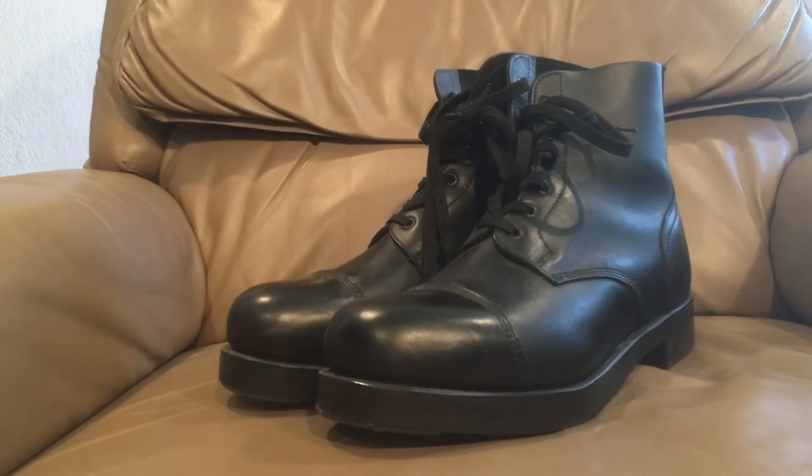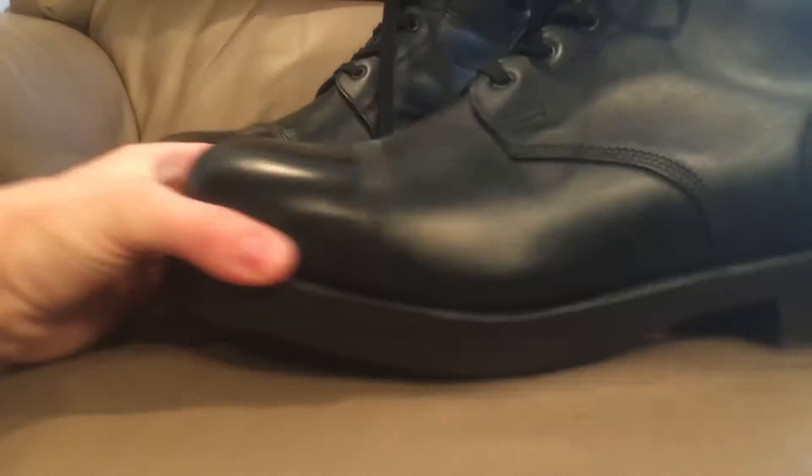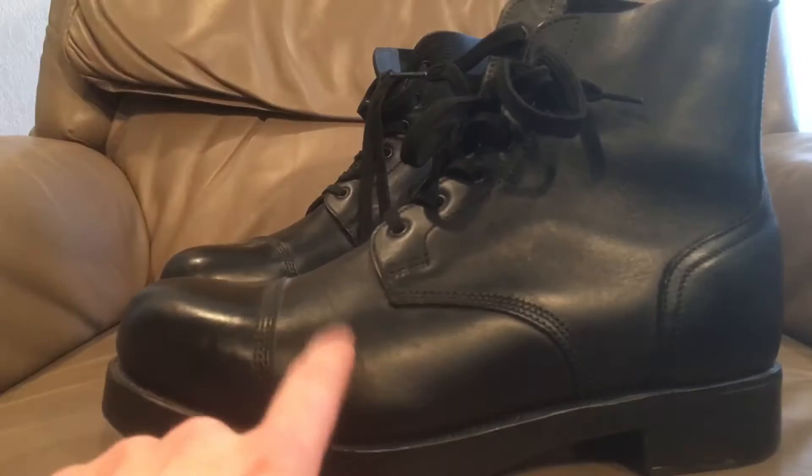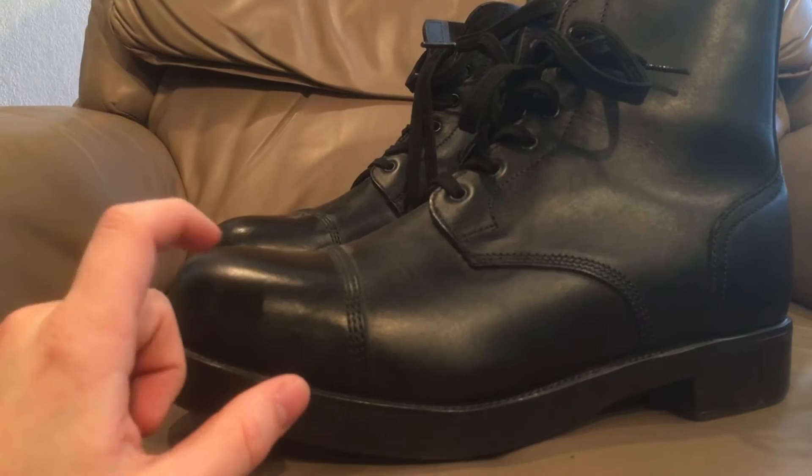These are British ammunition boots, or Combat Low Boots General Service, as they're actually called in stock. These are the newest versions of them — the ones made post-1995 — because they have the smooth leather. All the ones before this would have had pebbled leather to reduce shine. These were in use with the British military from the 1880s until the late 1950s.